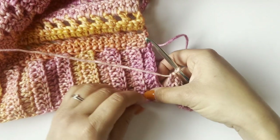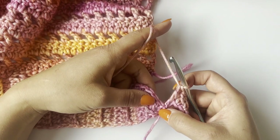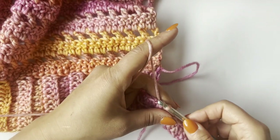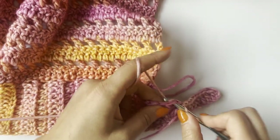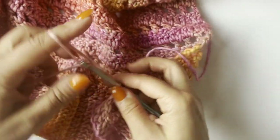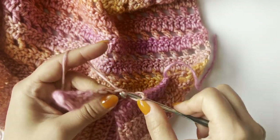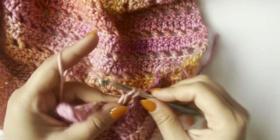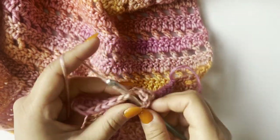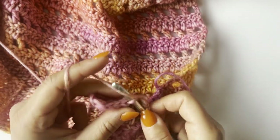At the end of the row I have my 10 double crochets, then I join into the second stitch from the bottom with a slip stitch. Then make slip stitches into the next two stitches on the side of the cardigan, turn, and make double crochet in the back loop — exactly the same way as we did around the rest of the cardigan. Continue this all the way around the bottom. The next and almost last part will be the sleeves, and I'm also thinking about adding optional pockets.